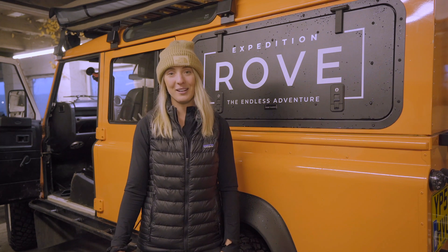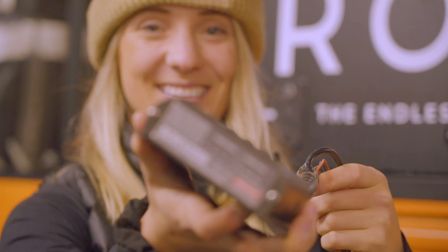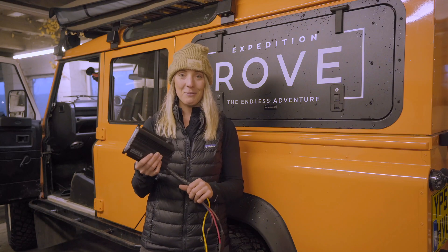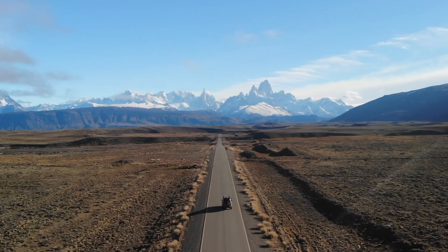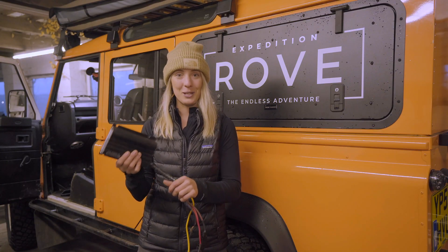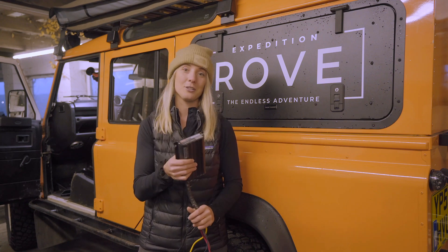Hey guys, I'm Mary Hannah from Expedition Rove and today I'm going to show you how simple it is to install a dual battery system. We're going to be using a Redarc BCDC and two Odyssey batteries. This is the same BCDC that we used on the first leg of our expedition — we literally pulled it out of the Disco because we loved it so much and flew it over here to put it onto Tango.